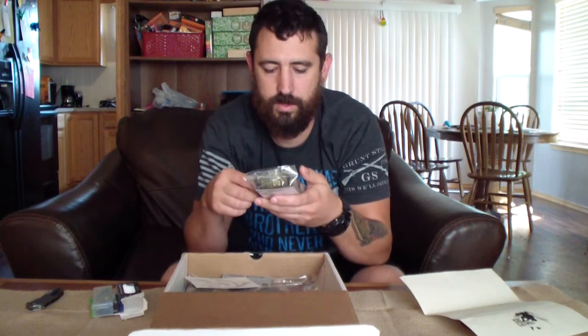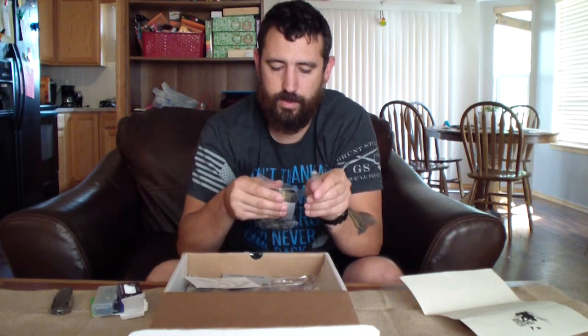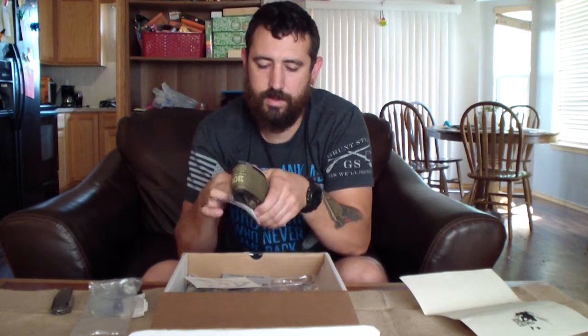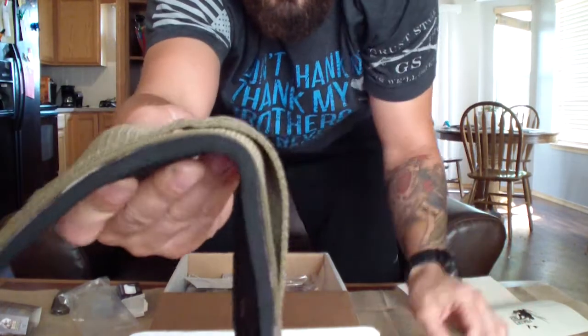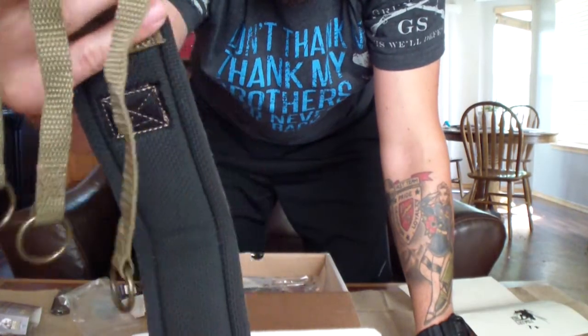Next we'll get into this — oh cool, nice. This is called the Straddle from Heavy Hauler Outdoor Gear, and it's in the right camo too — Real Tree Max Five. The Straddle duck hauler is fifteen dollars. Pretty heavy duty neoprene strap with eight rings on it — that's nice.